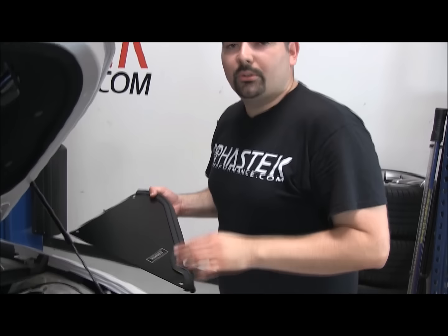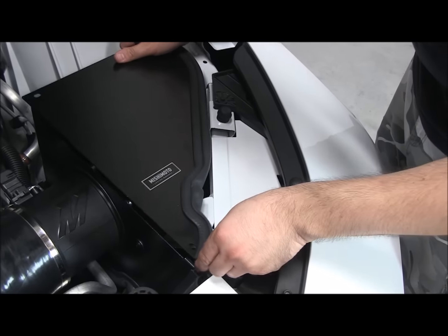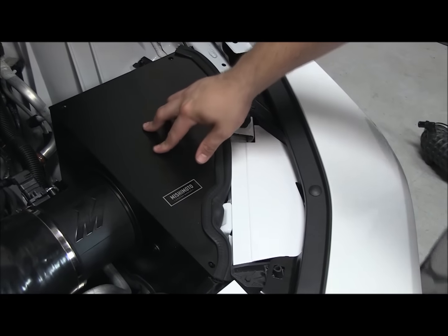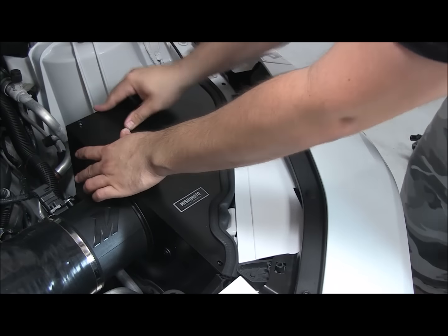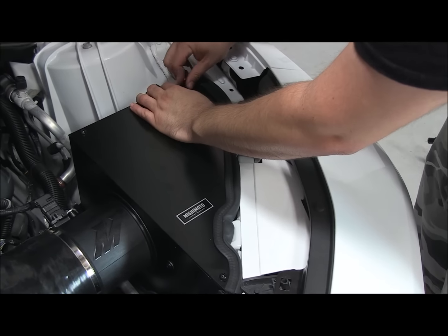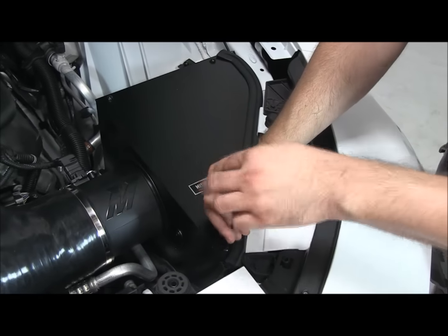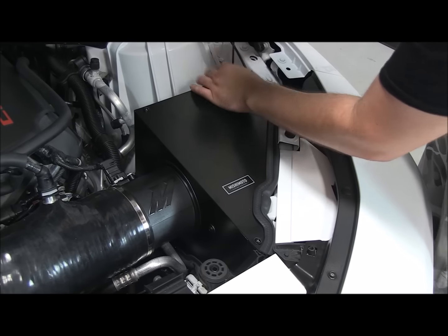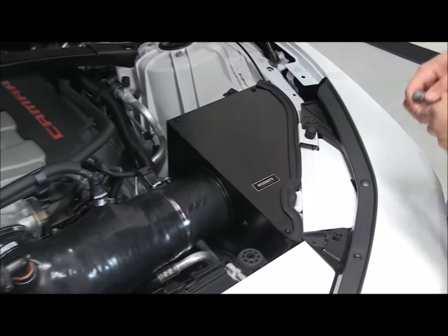The last thing we're going to do is put the heat shield cover on. All you're going to do is line up those holes with these holes right here. Once we get those lined up, with the supplied hardware we'll get it bolted down. We'll take our 4 millimeter Allen wrench and tighten them down. Now that we've got those tightened down, we'll go ahead and fire it up.